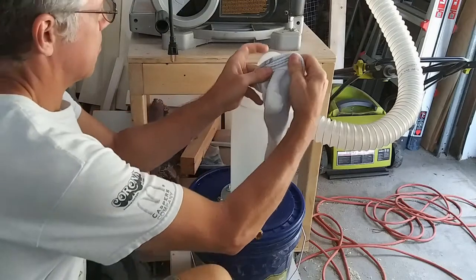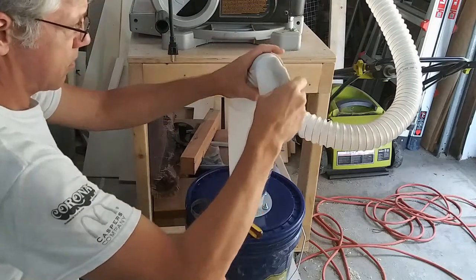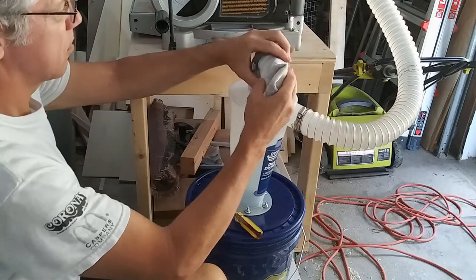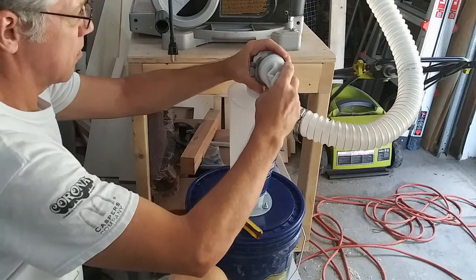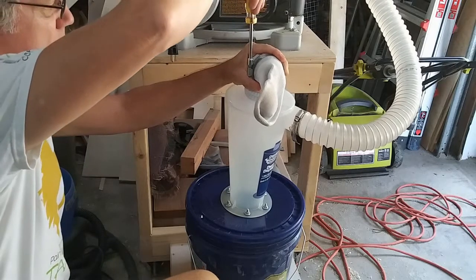Now, this step may seem a little tacky, but I used a sock as the final filter on the Dust Deputy. As most of the chips and dust land in the bucket, the sock — I mean the filter — is just there to catch the finer particles. A hose clamp is all that's needed to hold it in place.